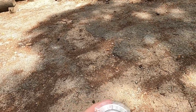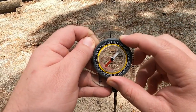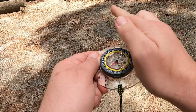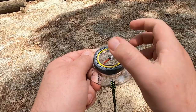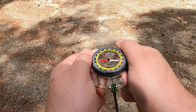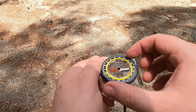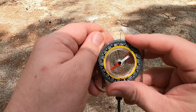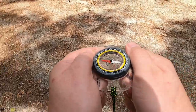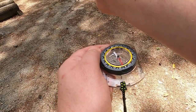Now, what if somebody gives us a bearing? If someone hands us a bearing of 90 degrees, we rotate the bezel so 90 degrees lines up with our arrow of direction, then lay it flat in front of us with the arrow of direction pointing away. Now we want to put red Fred in the shed — but since we've already set the bezel we don't turn it anymore. Instead, we rotate our body until red Fred is in the shed, and now we are lined up with 90 degrees. Let's try 200 degrees: line up 200 with the arrow of direction, hold it out, rotate the body, put red Fred in the shed — now I'm facing 200 degrees.